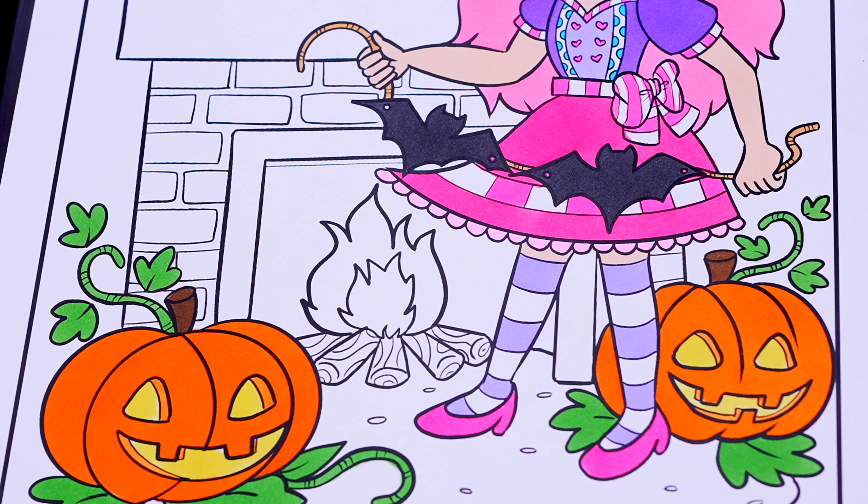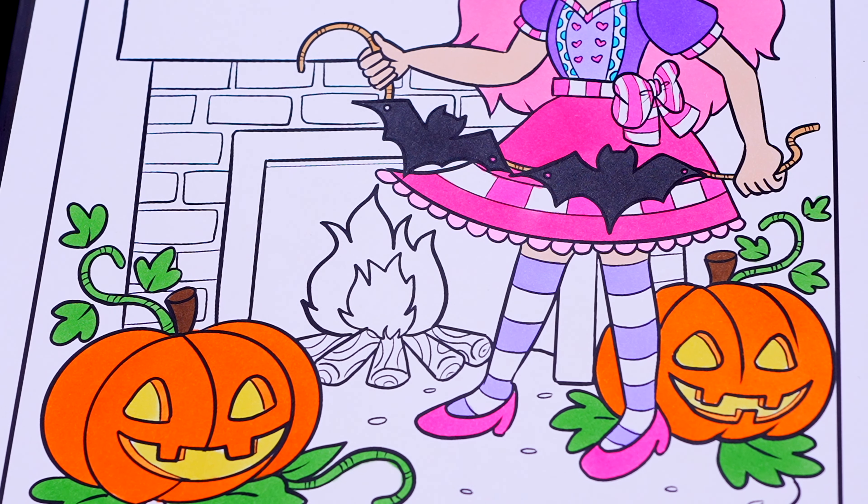Next, let's color in the fire inside the fireplace orange and yellow with brown logs.